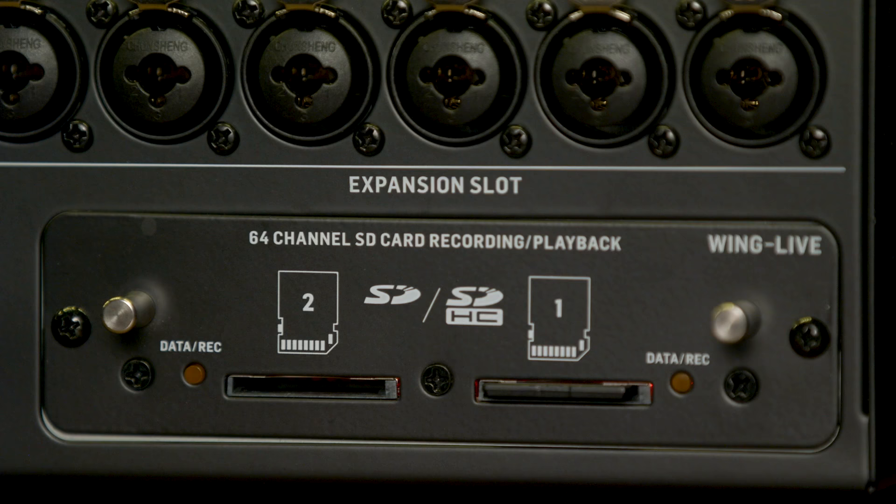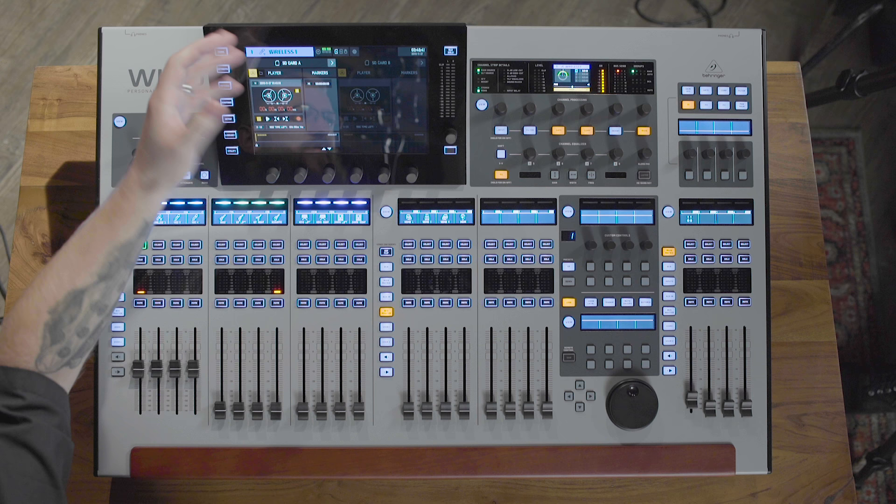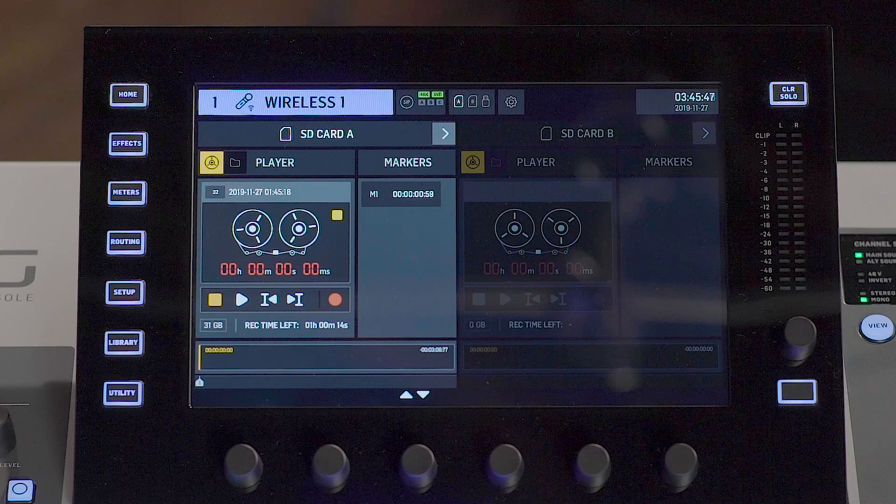We also have an AES-EBU input and output, as well as the 64-by-64 expansion card slot, which right now has the Wing Live expansion card — a dual SD card recorder, each capable of 32-by-32 inputs and outputs. So you can use one card for playing audio back while you use another for recording, and these have separate controls.